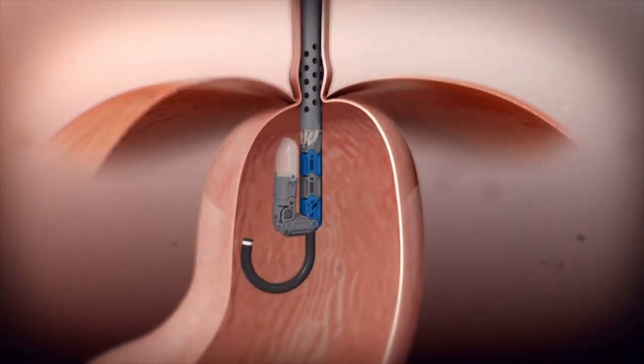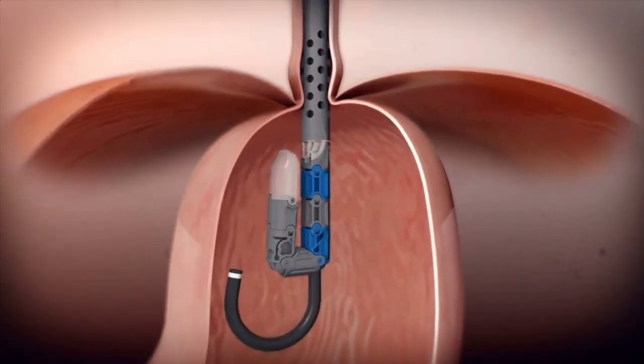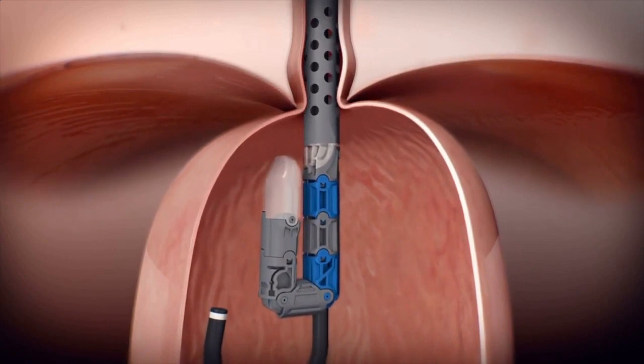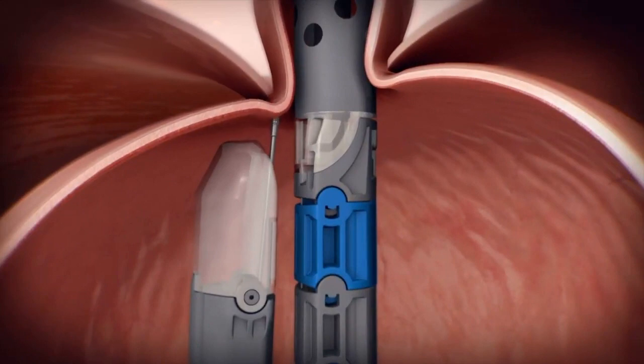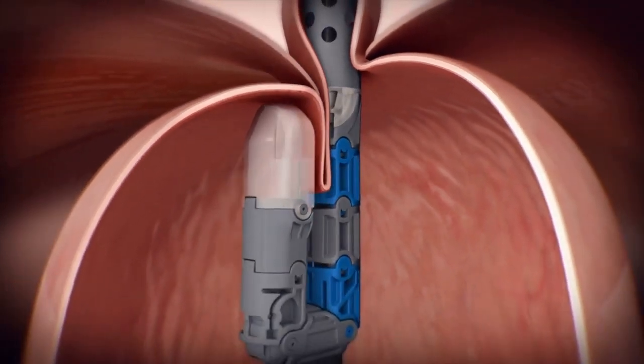The endoscope is then angled so complete visualization of the LES site is maintained at all times. The device jaws are then folded into their active state, and the stomach wall is retracted into the jaws of the device.